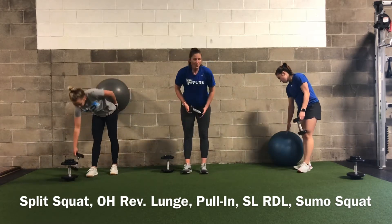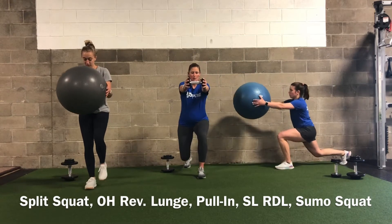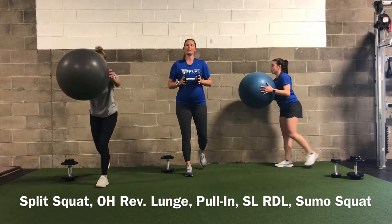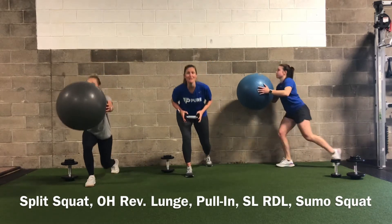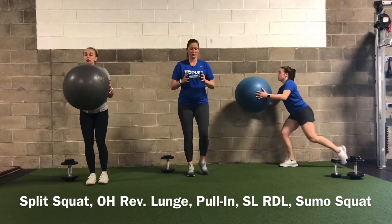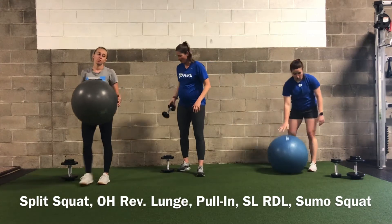Reverse lunges — if you have the ball use it; if not use a weight. Every time you reverse lunge and step back, press your ball or weight forward. 20 total, alternating legs. Make sure your leg is staying stable, your core is tight, and you're not letting your chest drop forward — keep it upright. Maintain that 90-90 at both legs and a nice weight distribution in your feet. By extending that force arm we're getting a lot more abdominal work as well.